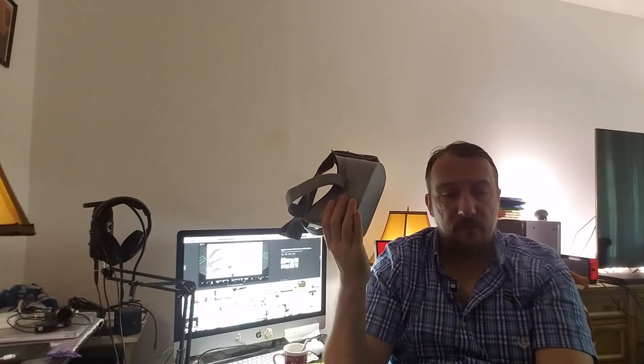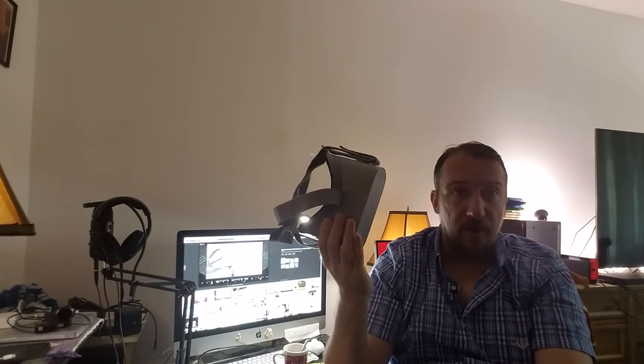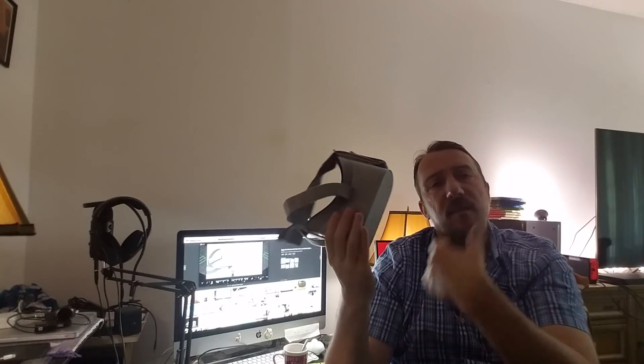Oculus Go is going to be a big hit, I personally think. Number one, it's affordable — it's $200 and you're getting a really good social experience. This is not a gaming headset; this is more of a social experience Facebook headset. And it's really cool, believe me.